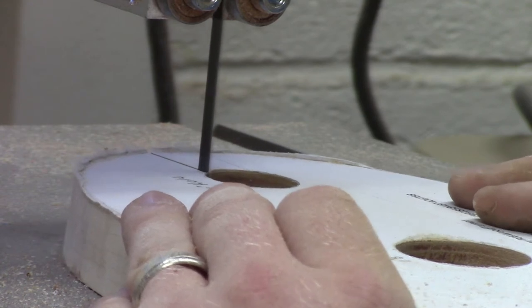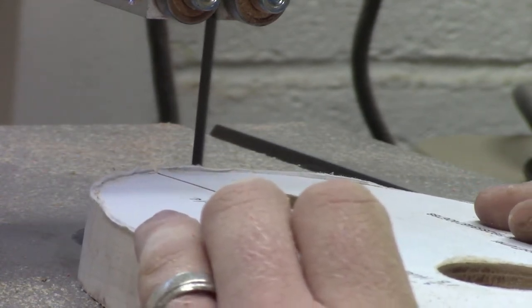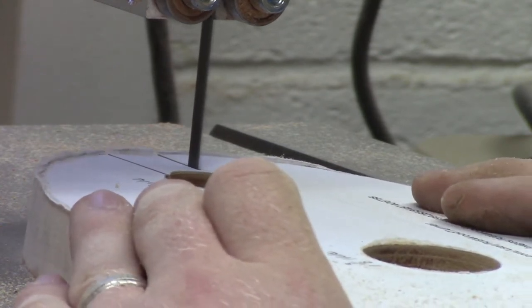After I drill out these three holes, I go ahead and take the blank back to the bandsaw and cut out the notches so the glasses can slide in and out of the wine display.